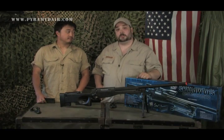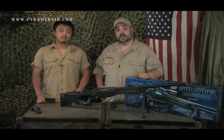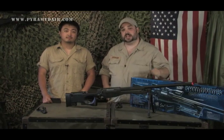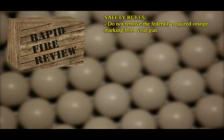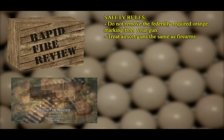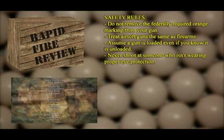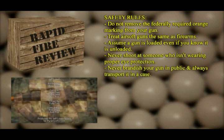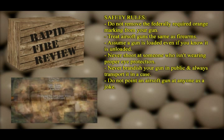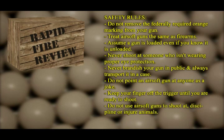Airsoft guns are realistic copies of actual firearms, so always play safely and responsibly. Do not remove the federally required orange marking from your gun. Treat airsoft guns the same as firearms — assume a gun is loaded even if you know it's unloaded. Never shoot at someone not wearing proper eye protection. Never brandish your gun in public; always transport it in a case. Do not point an airsoft gun at anyone as a joke. Keep your finger off the trigger until you're ready to shoot. Do not use airsoft guns to discipline or injure animals.